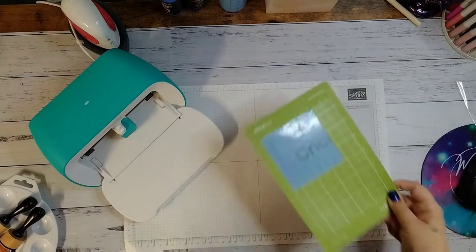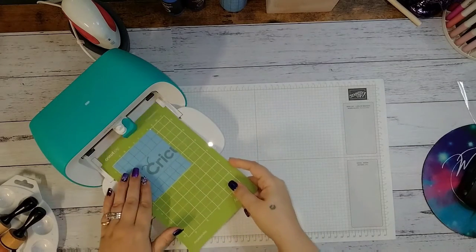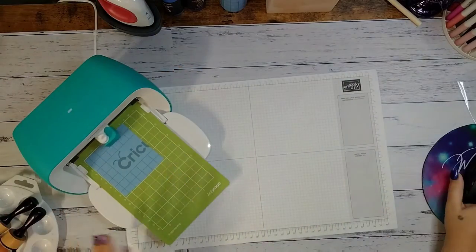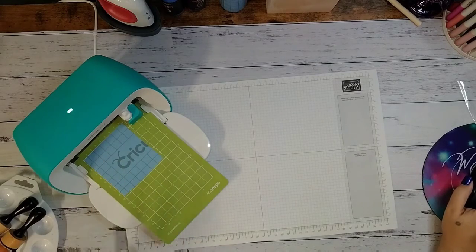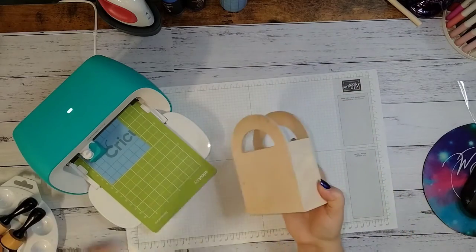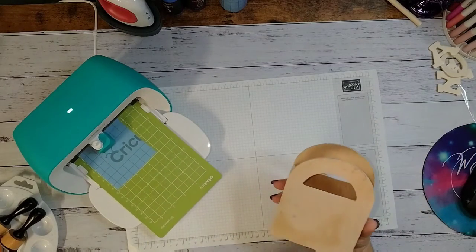My Joy is blinking, which means you need to do something. Insert the mat underneath the two guides and it will pull it through to make sure you have enough vinyl and that your mat is straight. On my machine I can click 'Go.' If you're using an Explore Air 2, manually load your mat and then click the green Cricut button.